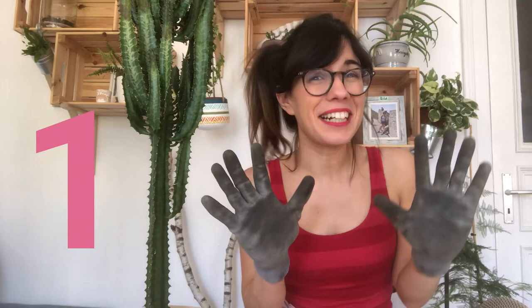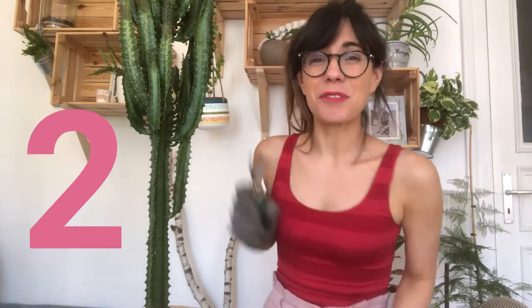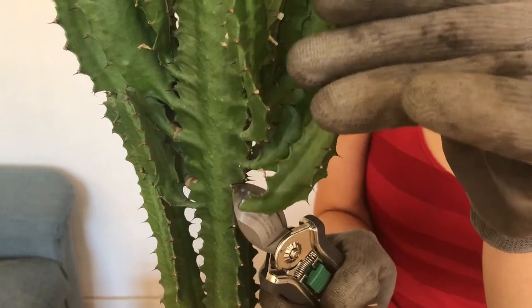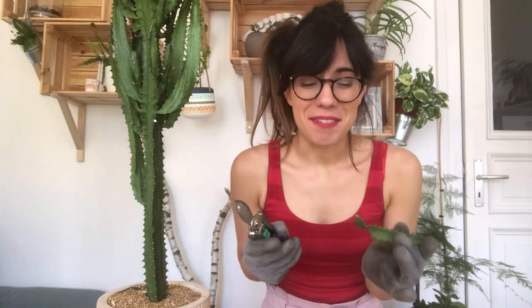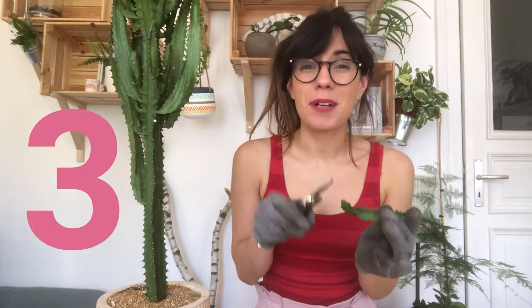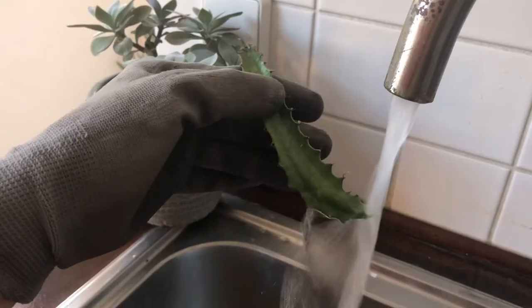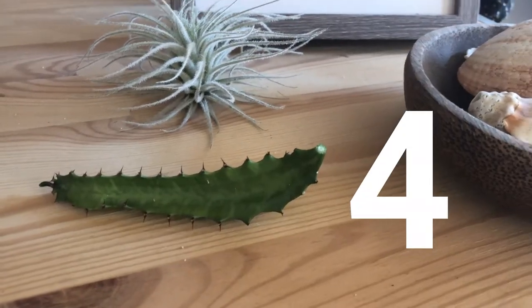First, we're going to put on our protective gloves. And with our shears, cut one of the stems from the base. Now, in order to stop the white sap from coming out, we're going to put our cutting under running cold water. And we will let it callous for about three to seven days. So see you in a week!